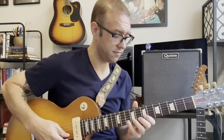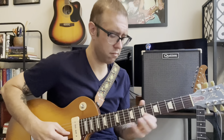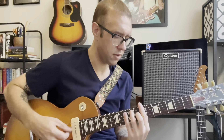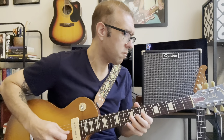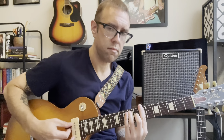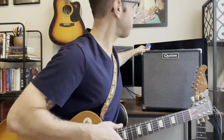That's on the tweed setting. Sounds good. I don't really use the tweed setting that often and tweed amps aren't really my thing, but I think this sounds good. Let's go over to the blonde channel.